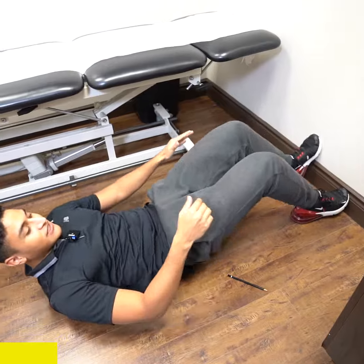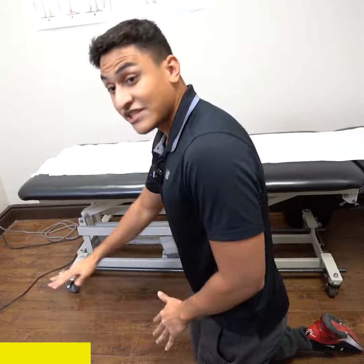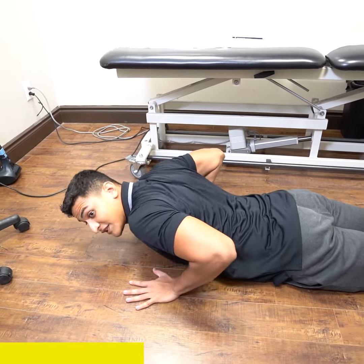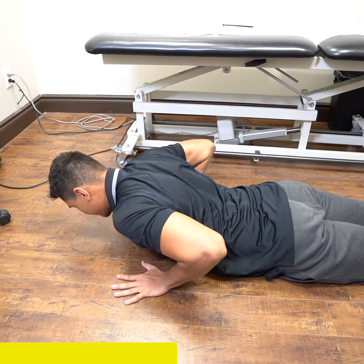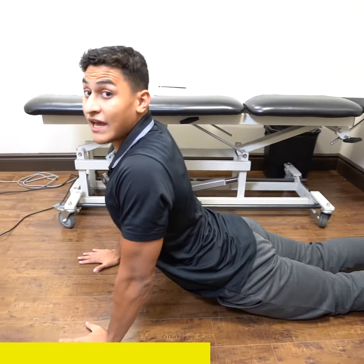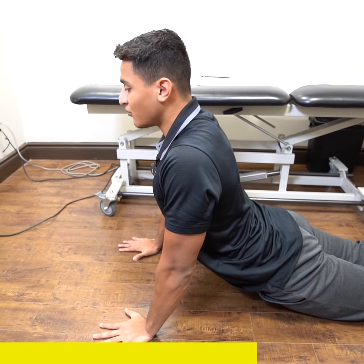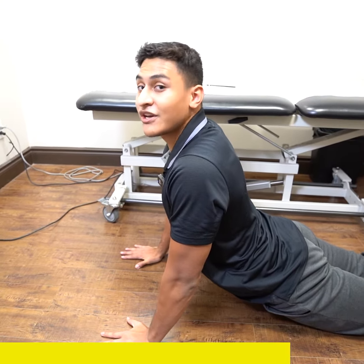The last stretch is the cobra stretch. Ideally, you would want a mat. The starting position is almost like a push-up. What you do is extend your body while your feet stay on the ground, then fully extend your arms. You feel a stretch around your abdominal area as well as your lower back. Breathe, and hold that position for around 30 to 45 seconds.